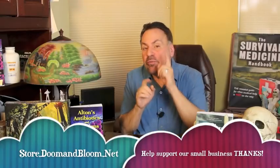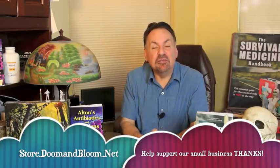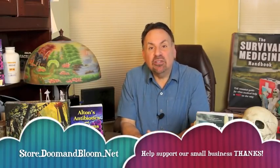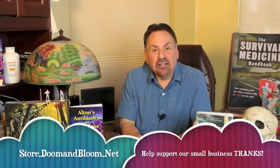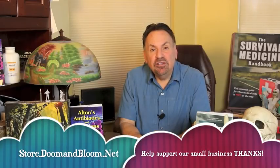Don't forget to fill those holes in your medical storage by checking out Nurse Amy's entire line of medical kits, books, and more at store.doomandbloom.net. You'll be glad you did.